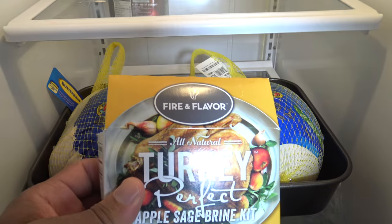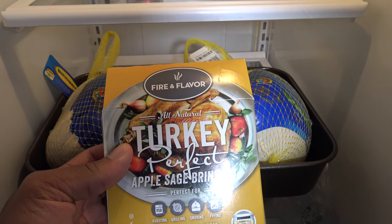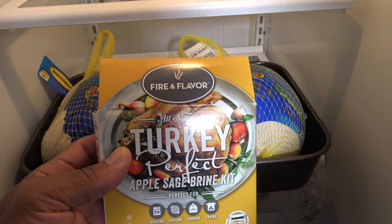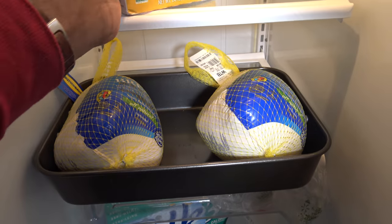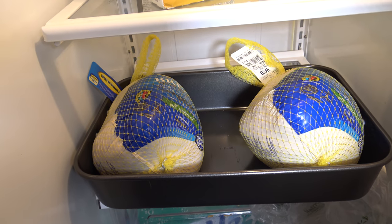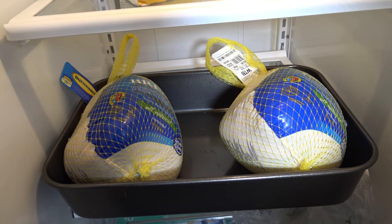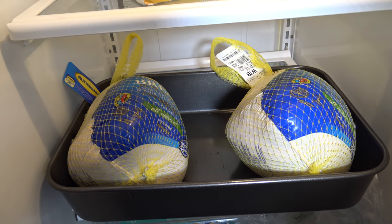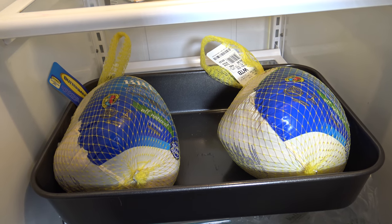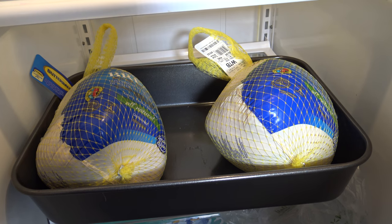I've also got myself some Fire and Flavor turkey perfect apple and sage brine mix that I'm going to be brining them in. These have been in the refrigerator for about three days thawing out because they came frozen. I'm going to be getting these into the brine mix, and when I bring you back, these will be coming out of the brine and getting ready to get on the rotisserie.